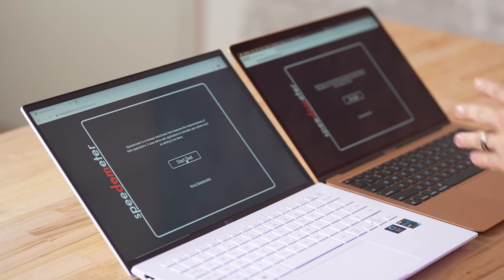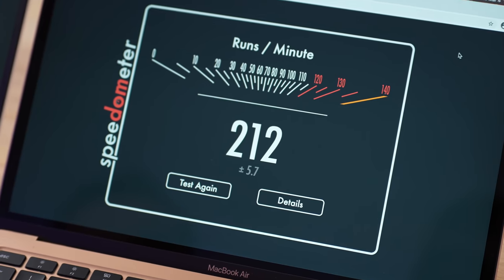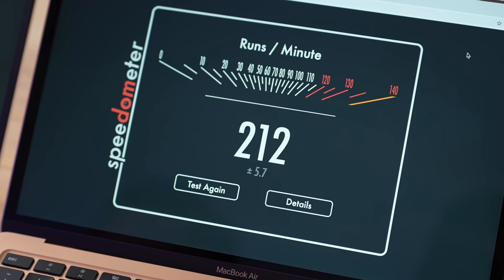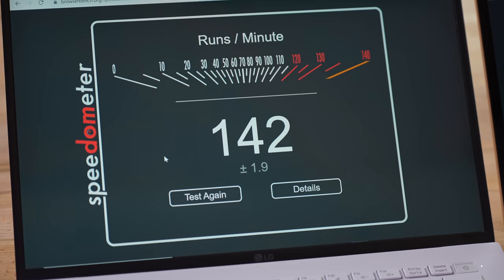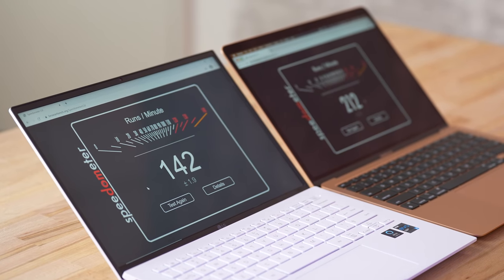Next I want to test web browsing performance. I have Google Chrome open on both — not testing native Safari or Edge since that's what most people use — and we're running the Speedometer web browsing benchmark. The MacBook Air just finished with a score of 212, which is an absolutely insane score — you feel it when web browsing, everything is super snappy. The LG finished with a score of 142, meaning the MacBook Air is about 50% faster at web browsing, loading plugins, and anything happening in the background.